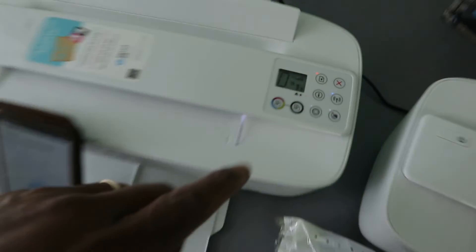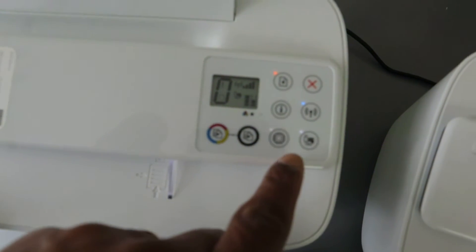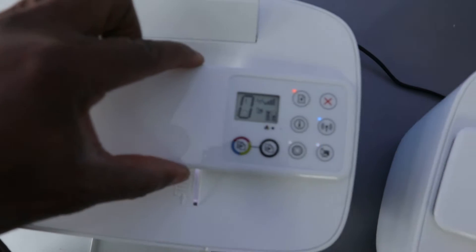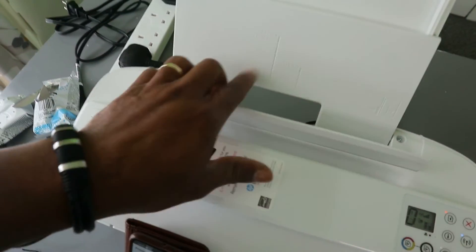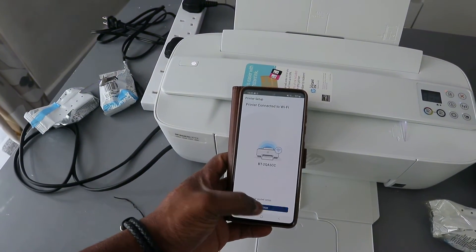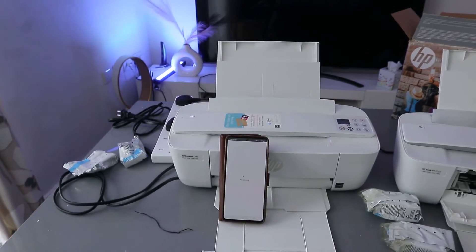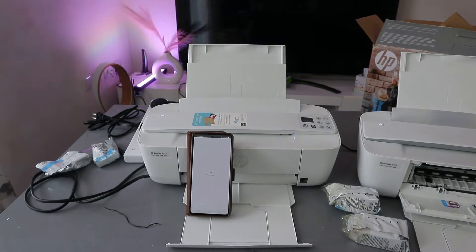You can confirm the connection by looking at the printer — the Wi-Fi light is now steady and the web light is also steady. This shows that the printer is connected. The only thing remaining is to load the paper, but the printer is now connected. Select Continue to finish up.